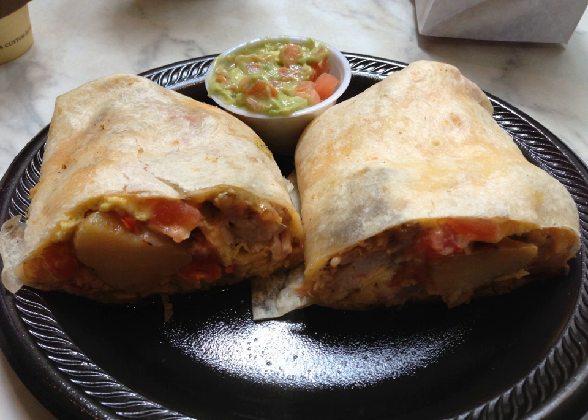Prepared Machaca can be served any number of ways, such as tightly rolled flautas, tacos, or burritos, or on a plate with eggs, onions and peppers. Machaca is almost always served with flour tortillas that tend to be large, up to 20 inches in diameter.